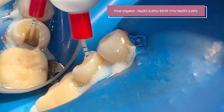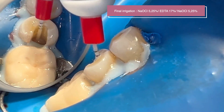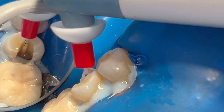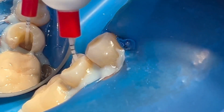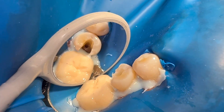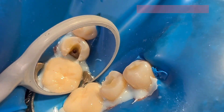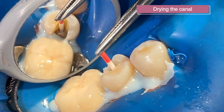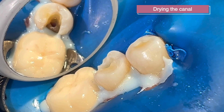We activate the irrigant with the endo activator. To dry the canals, I always use paper points at 4 or 6% taper.